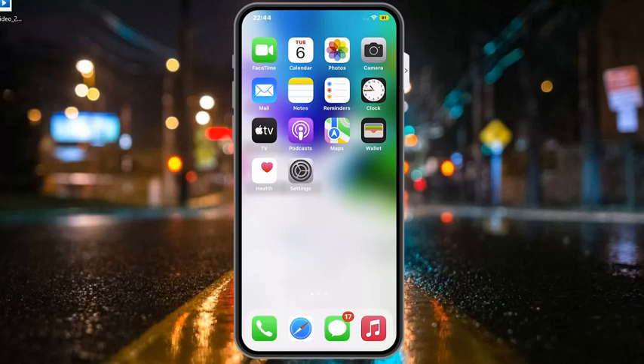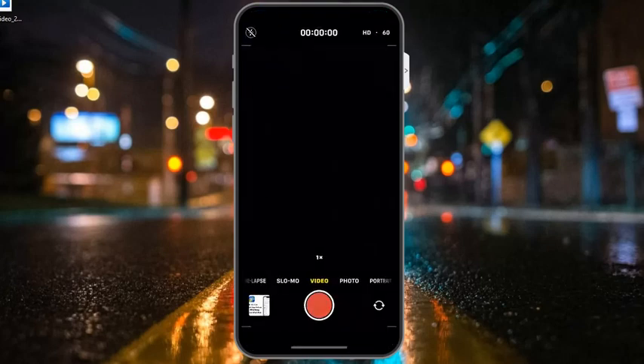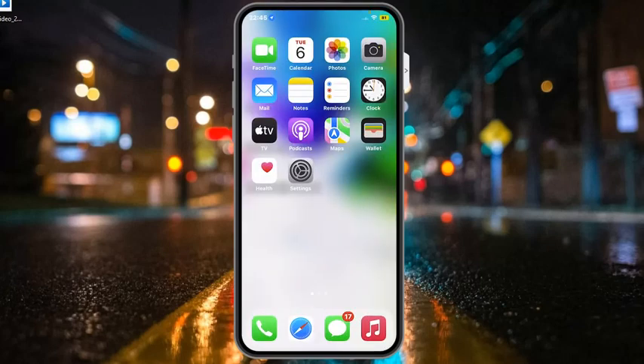If solution number one is not working, apply solution number two. Solution number two is to exit or force quit the camera app. Simply open the camera app, close it, reopen it, and try again.